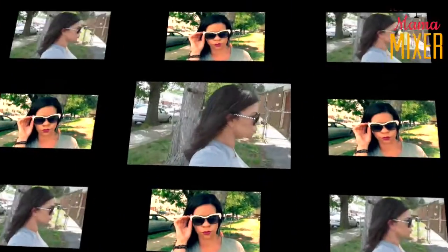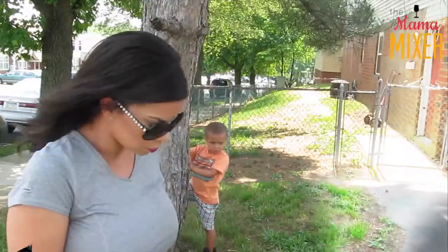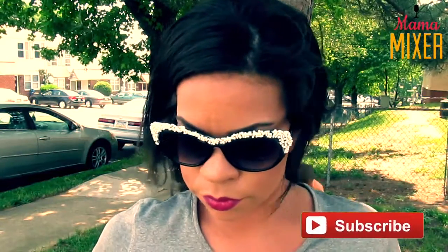Hey guys, welcome back to the Mama Mixer! It's Sarah from Sensational Finds, and today I'm here to share with you two pairs of DIY embellished sunglasses. I'm obsessed with the Dollar Tree sunglasses and I found these super cute ones. All the supplies are from the Dollar Tree, so this is an easy, affordable DIY that anybody can do to jazz up their summer wardrobe. If you guys are not subscribed to the Mama Mixer, please make sure you hit that subscribe button. Let's get started!